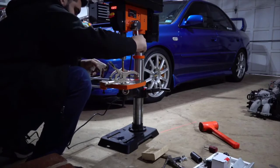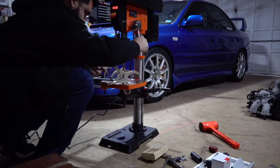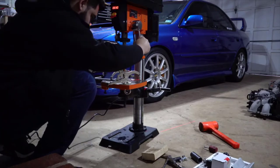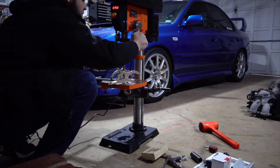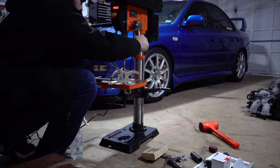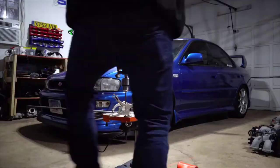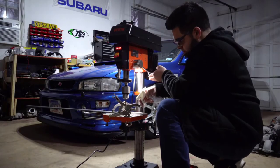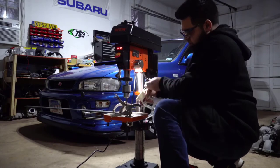The motor, which is probably the most important thing on this, is extremely well made and extremely powerful. It never feels like it's going to bog down, even with large bits on very hard woods. So if you're looking for a very good quality drill press at an exceptional price, in my opinion this is the way to go, hands down. If you guys have any more questions about it, just leave them in the comments below. Thanks for watching, and have a great day.